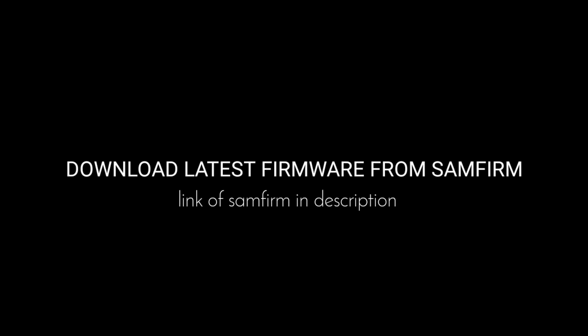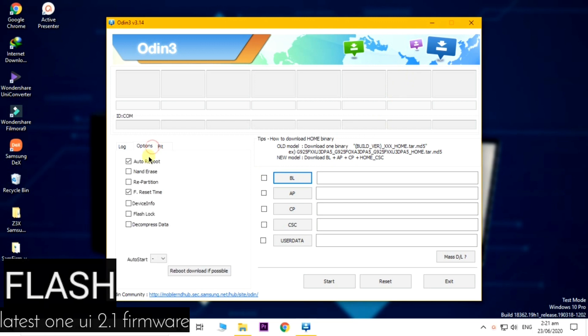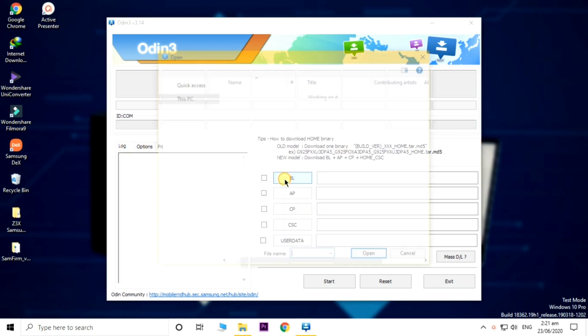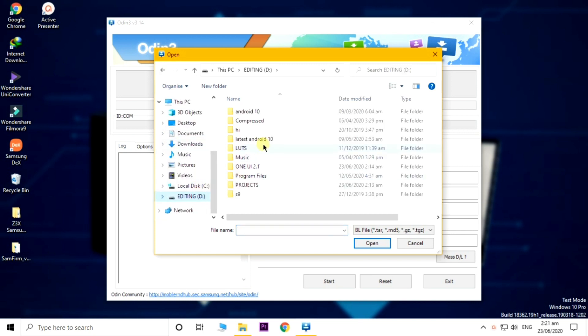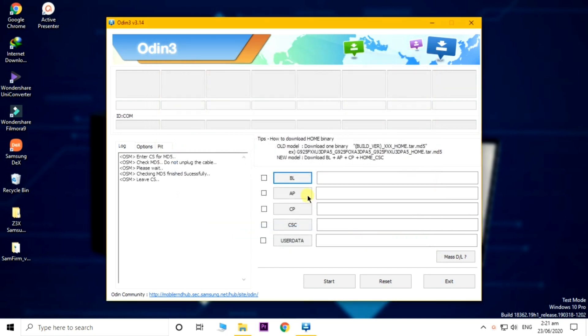Now, download the latest firmware from the Samfirm app and flash the latest One UI using Odin. There is a link to it in the description. Connect your phone and then you can flash the latest firmware that you have just downloaded from Samfirm. Links to all of the files will be in the description box, so make sure to check that out as there are very important things you need to download before you begin.